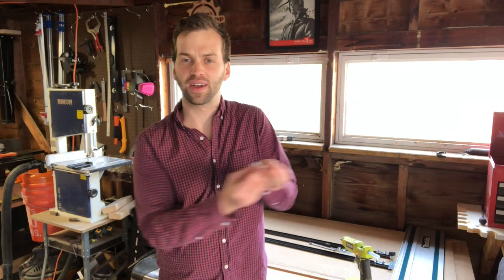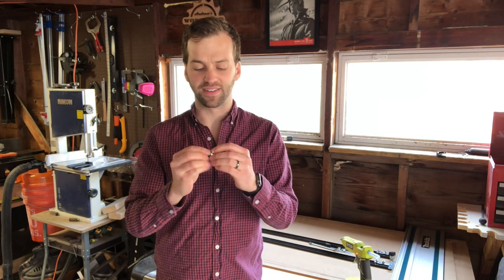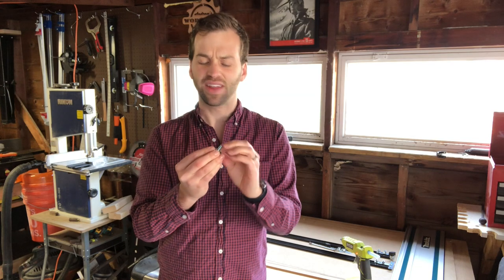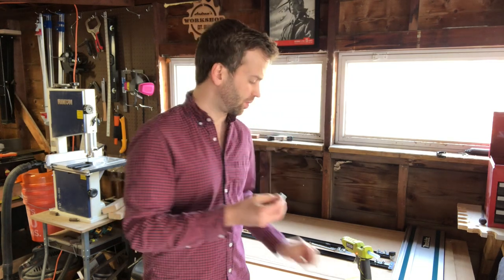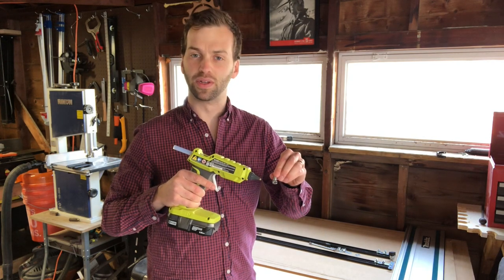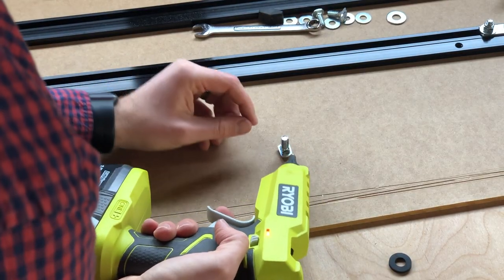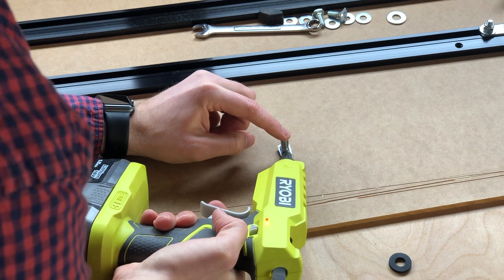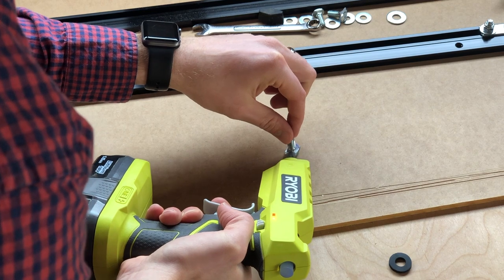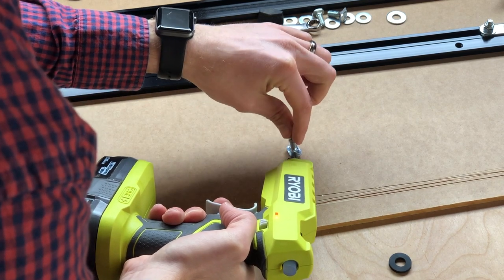We need some friction between the T-bolts that slide into the track and the underside of the track, otherwise the parallel guides are going to slide back and forth. I tried all kinds of ideas using rubber washers and trimming them down, but nothing really worked. So what I'm going with is just good old-fashioned hot glue on the flat faces of the bolt. We're just going to put a little glue on those flat faces — don't worry if it gets a little messy, you can trim it off.